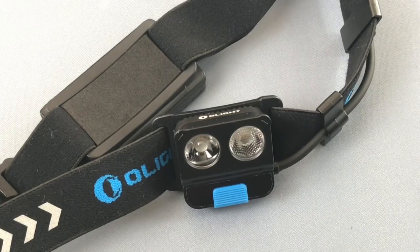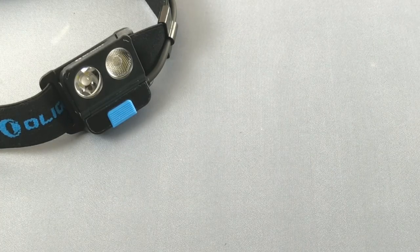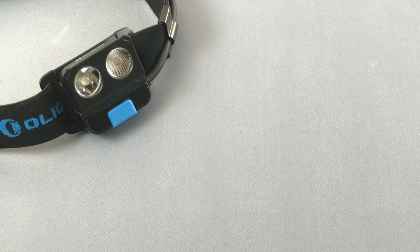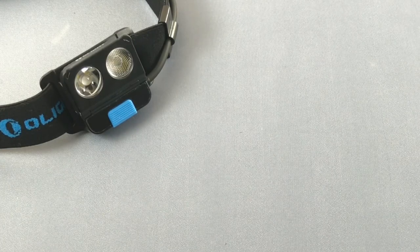Let me know your thoughts on this light — if you have it, if you've seen people use it, or just based on this review. That information I'll pass back to Olight. Thanks as always for checking out the videos. Please subscribe to Everyday Tactical Vids on YouTube — click the red subscribe button and the bell for notifications. We're also on Facebook, Instagram, Twitter, Tumblr, and Vero. More videos are coming soon — take care.